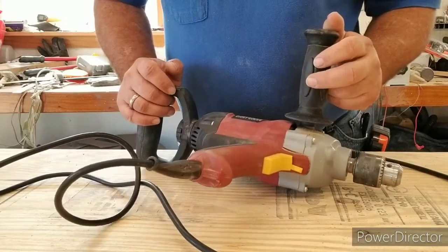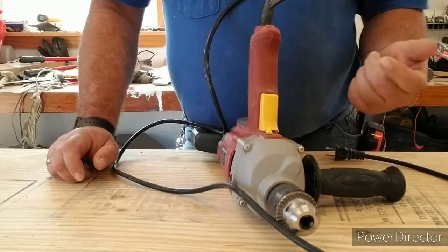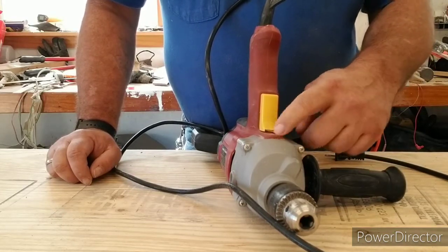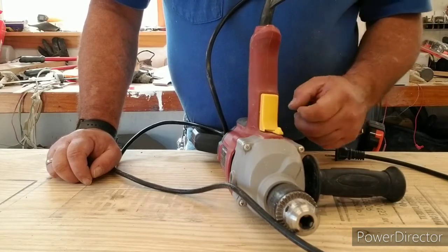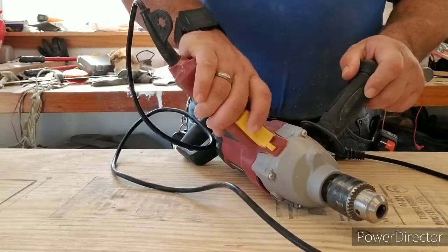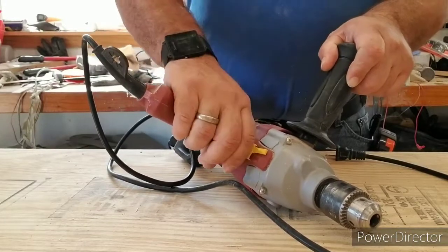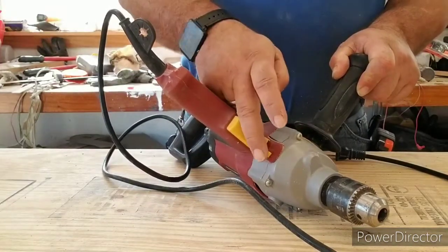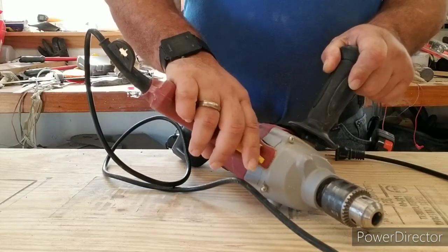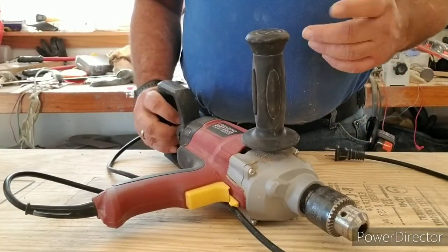I wouldn't say it worked flawlessly, but for the price — I think with the coupon I paid about $35 — here are the things I don't like: that little forward/reverse switch feels flimsy, and it's very easy to bump accidentally into reverse while drilling. What I do like is the big trigger, which is made for use with gloves. Once when I accidentally hit that switch while drilling, some grease flung out from inside the motor, but it still worked.